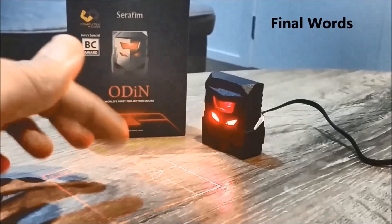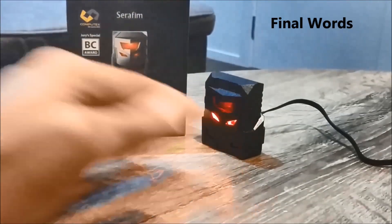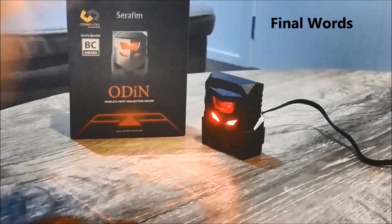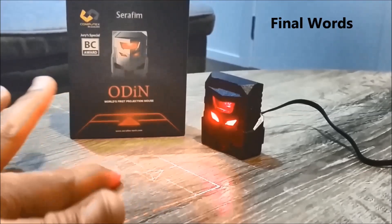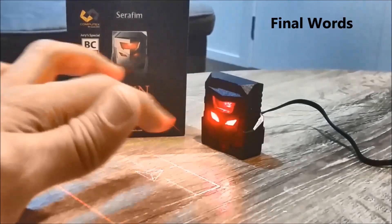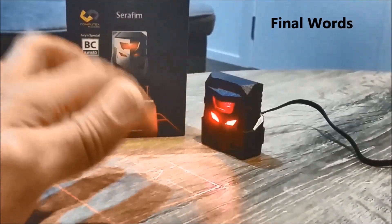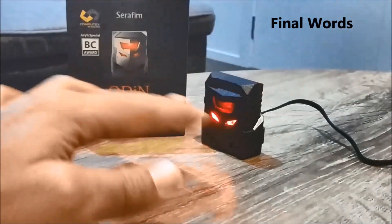Once you get used to this layout and the projection, it's quite neat. You don't have to keep your hands in a curved position — you keep them flat, so your hands won't get tired at all. Programming the user-defined button using the application is really easy and makes life simpler. I would definitely use it on a day-to-day basis — it's an amazing gadget.